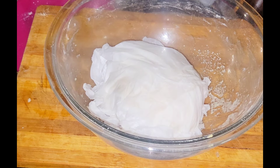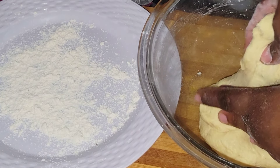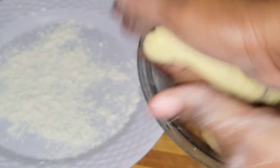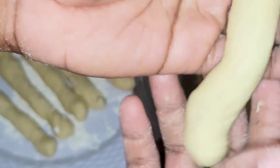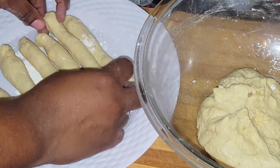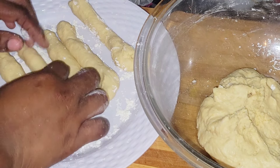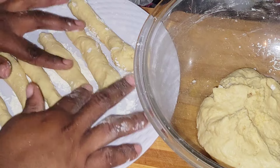Now it's time for me to form my dough into the festivals — into the shape of the festivals. I do it similar to fried dumpling where I take off a small piece of the dough and then roll it. Normally festivals have a long shape, but some people do it like their own fried dumpling, or even in a twisted style. For me I just roll my dough long.